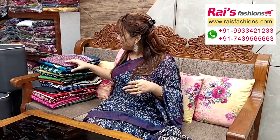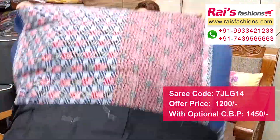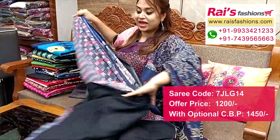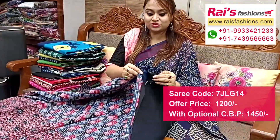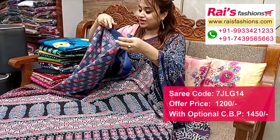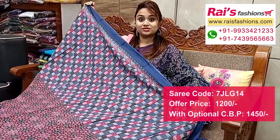Next one — beautiful color combinations, bright contrast border, all over ajrak printed one. Very nice mulmul cotton, soft summer wear, all over printed. Running blouse piece, black base, all over same printed one, very fresh look. Pallu portions fully stripes pattern ajrak printed highlighted pallu, all over base nice printed one, soft mulmul cotton.